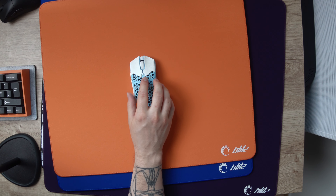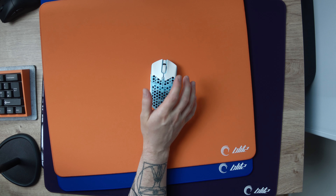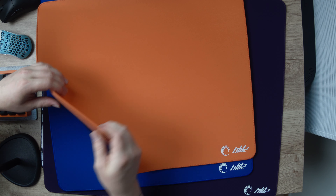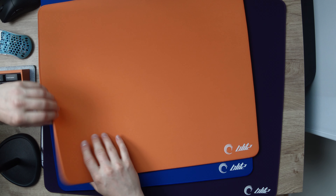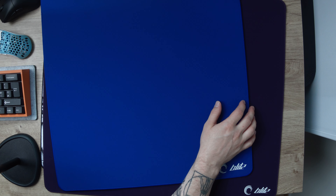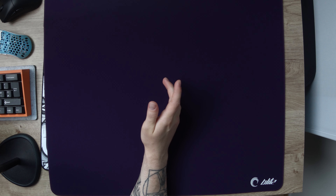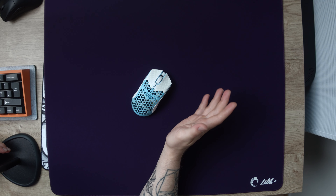Next up we have the Blitz. I already reviewed the Blitz when it launched so I'm not going to go super deep on this one, but since then there have been some fantastic additions to the Blitz lineup in terms of new colorways and hardnesses. I have here the Blitz in orange with the hard base, in purple with the soft base, and in blue with the extra soft base. You can get these pads in a bunch of different sizes — this one is 500x417mm, the blue is 490x490, and the purple is a generous 600x500mm. The color of the surface affects speed somewhat, but the differences are really small — the fastest is the purple, then blue, then orange, and the slowest is the black.